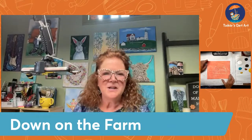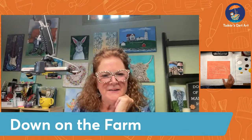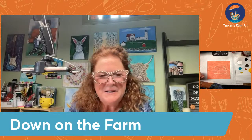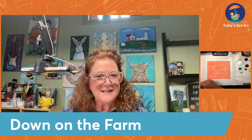Good morning, everyone. Cheryl from Tinker's Cart Art here with you in the Craft Round the Clock group, as well as my Tinker's Cart Art group. We are doing something this week called Down on the Farm, which was perfect timing for me because I've been painting barn paintings lately. I can't wait to paint a little barn with you and show you a barn painting I just did yesterday.